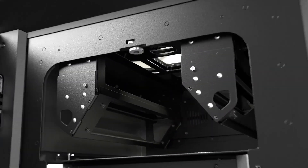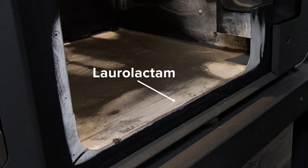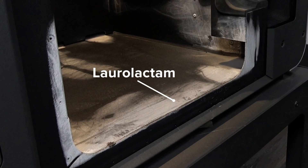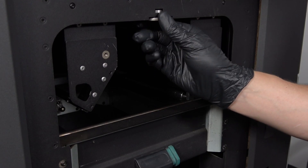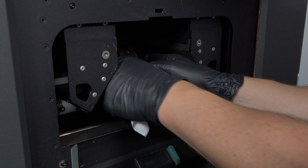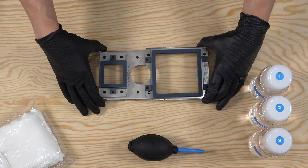Above the print area is the optical cassette, which protects the camera lenses and laser window from the buildup of laurolactam — a white powdery byproduct of the sintering process — and other airborne contaminants. Every 100 hours, remove the optical cassette and inspect the two glass windows for clouding, smudges, and contaminants such as powder particles or dust.